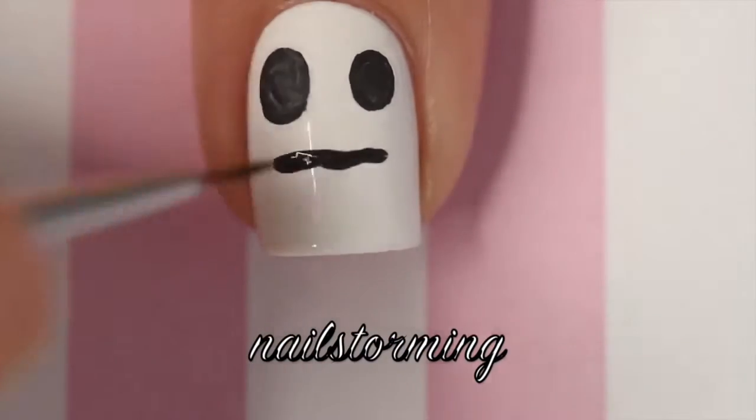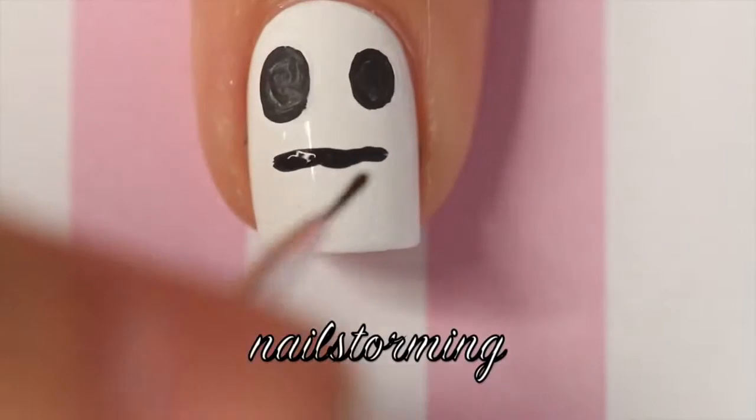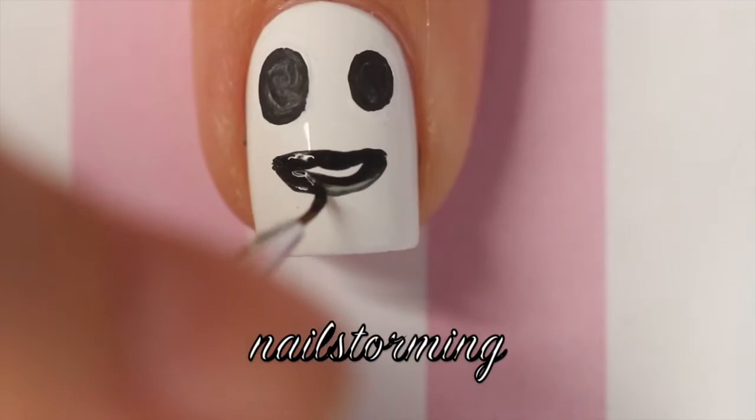And then I'm going with the mouth, starting out with a straight line and then I'm going to do a little semi-circle under it and then just fill that in.